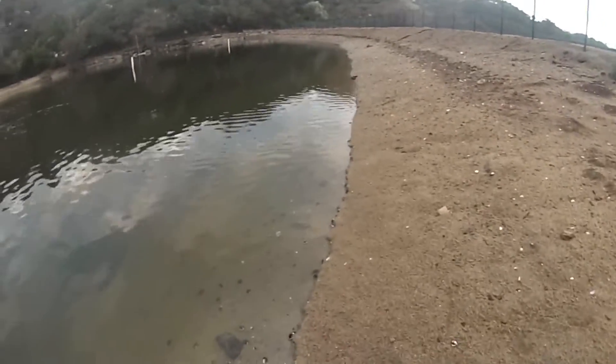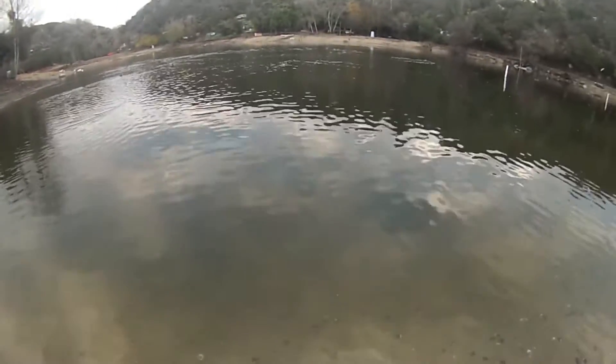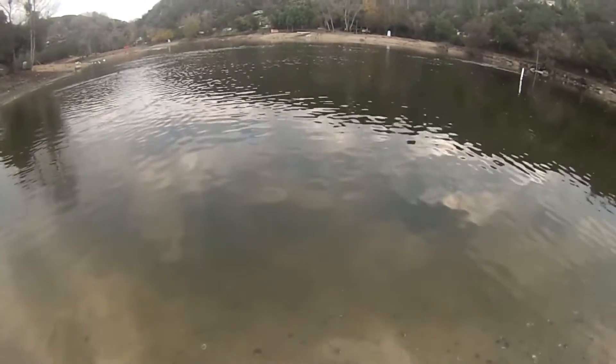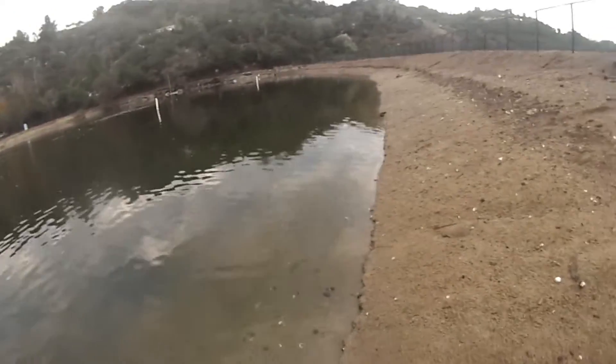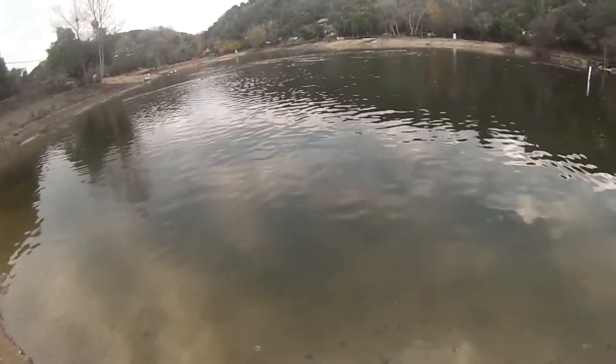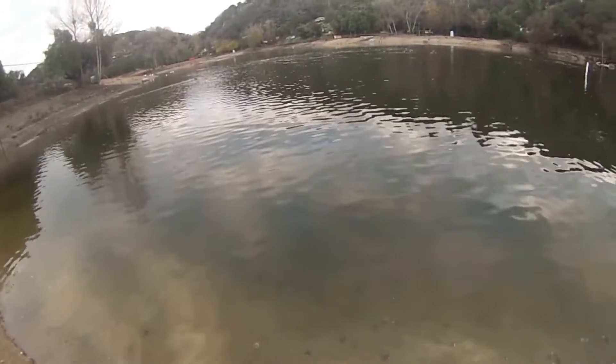Last couple times I went fishing, I've gotten skunked, and it sucked. So I'll be starting off here with the spinnerbait. If that doesn't work, I'll slow down with the drop shot. I'll start off with the spinnerbait, take a smaller spinnerbait. Then I'll walk my way around with the spinnerbait once, and then I'll drop shot.